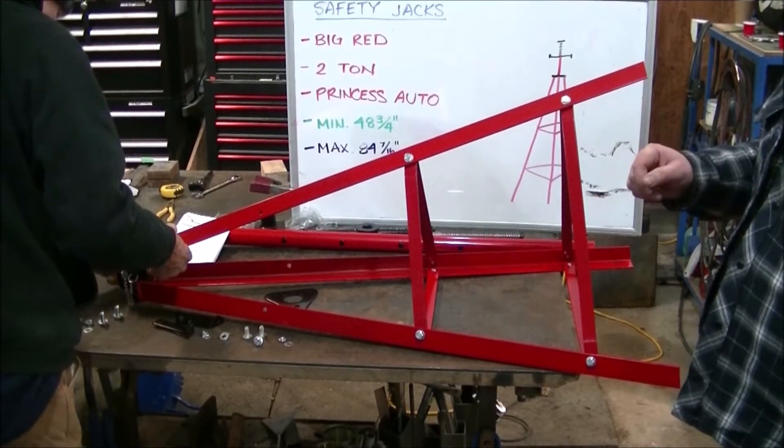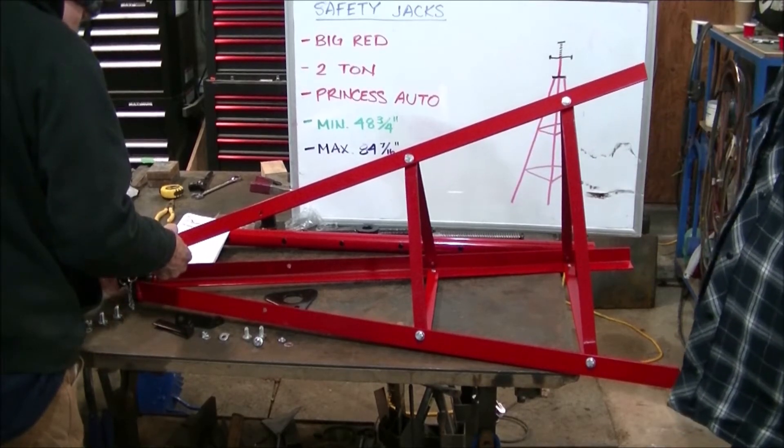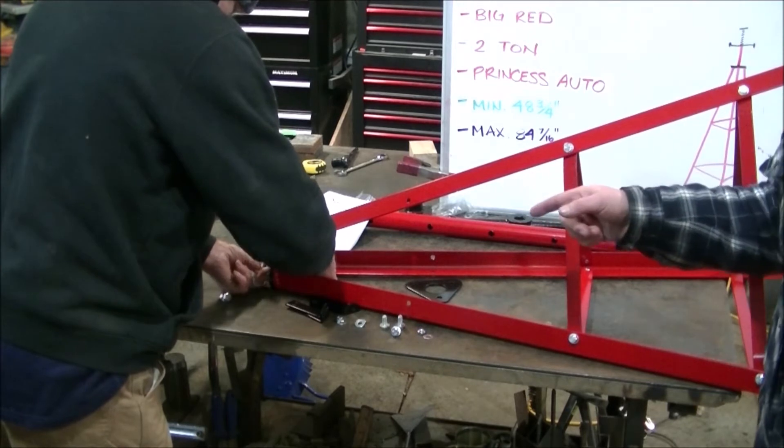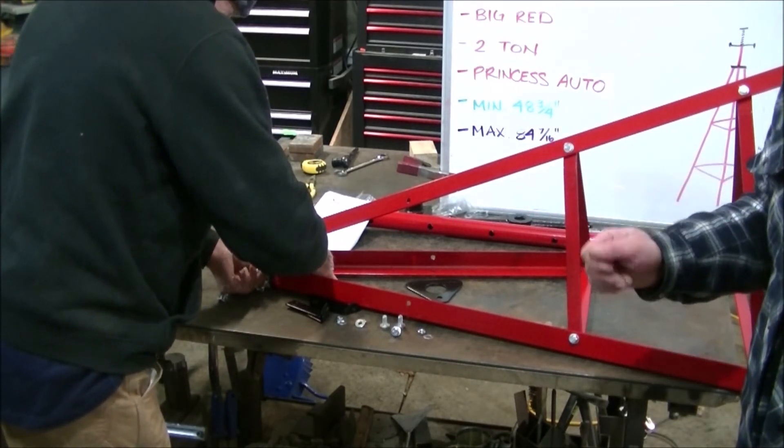Now we are going to be attaching the saddle brace with the provided nuts and bolts. The nuts and bolts are 17mm here — usually a socket and wrench is helpful.